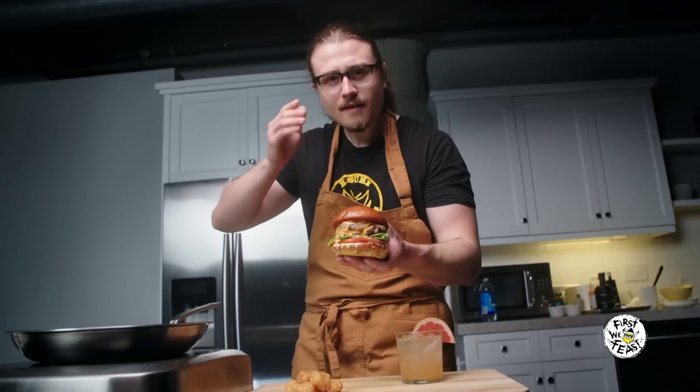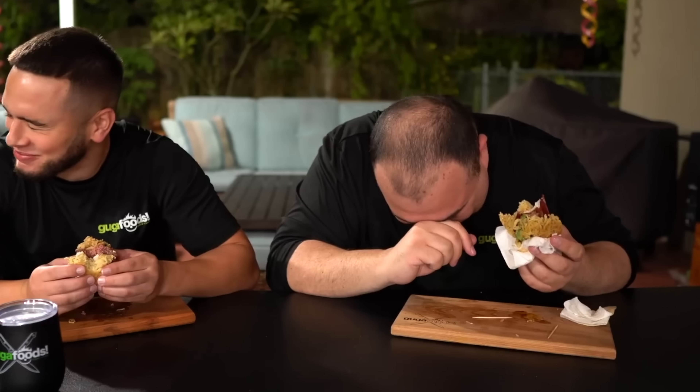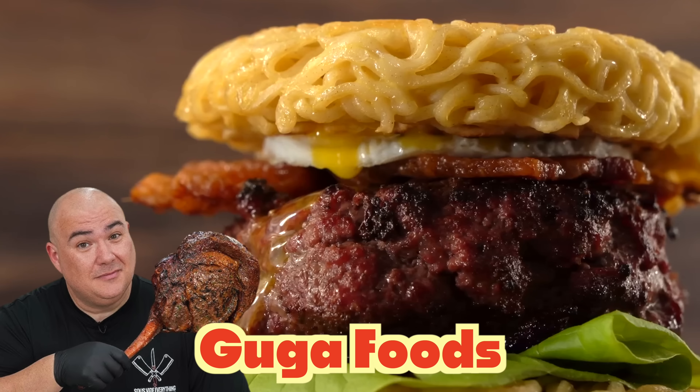Now each of these guys has their own unique style, their own sense of humor, they bring different things to the table — people like them for different reasons. But today we're going to push that love aside and pit them against each other to see which of these blokes makes the best burger on YouTube. We're going to start with the most involved burger first from none other than Guga Foods.